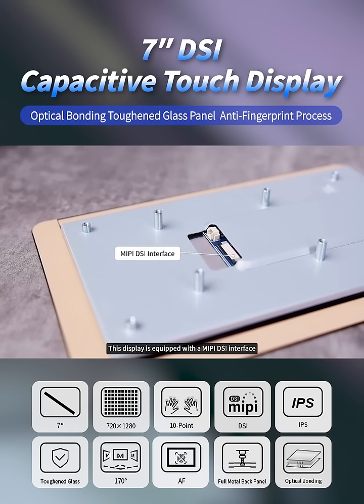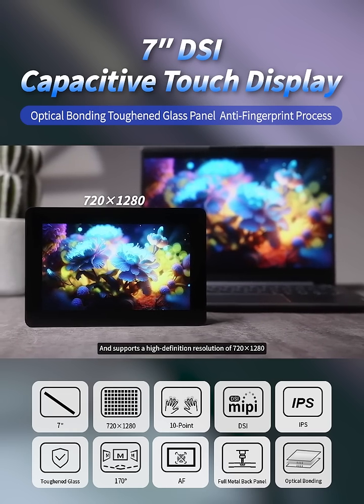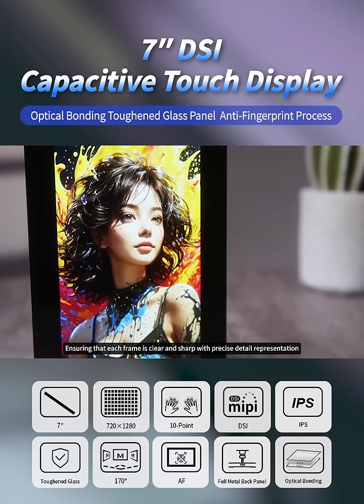This display is equipped with a MIPI DSI interface and supports a high-definition resolution of 720 by 1280, ensuring that each frame is clear and sharp with precise detail representation.